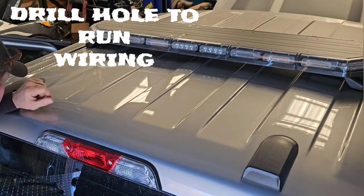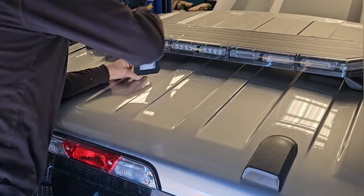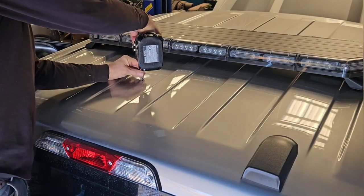We've got it about centered here, and we're going to drop the light wiring right in here.